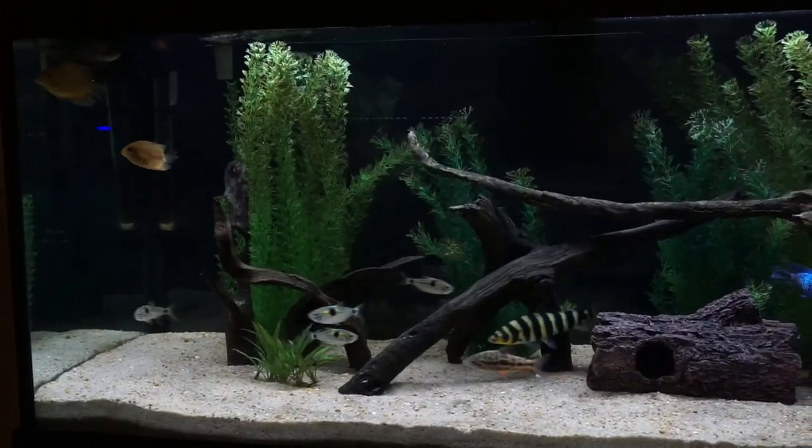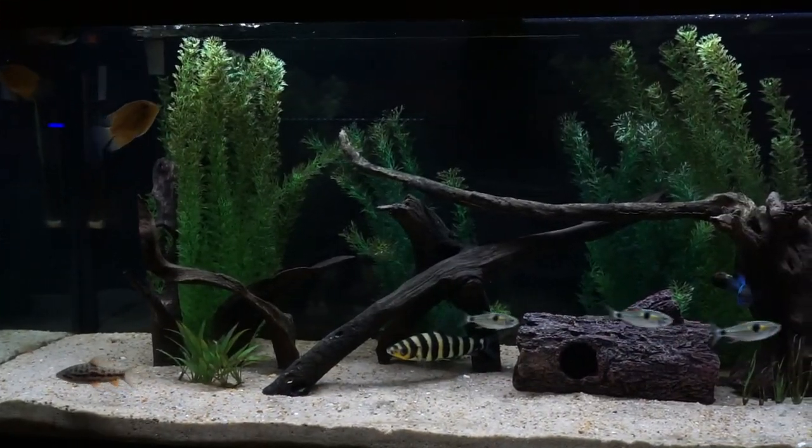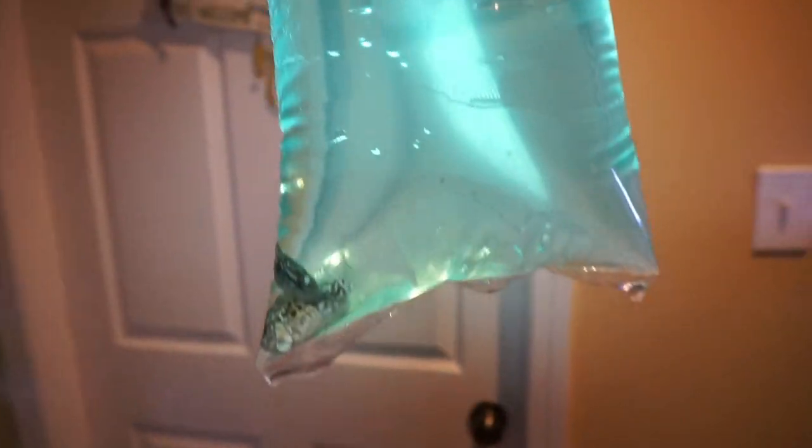What is up you guys? Welcome back to another video. Today, as the title and thumbnail say, I did get some new fish that eventually will be going into the 75 gallon tank, but for now are just a little bit too small to do that. I'm going to get right into it — here they are.